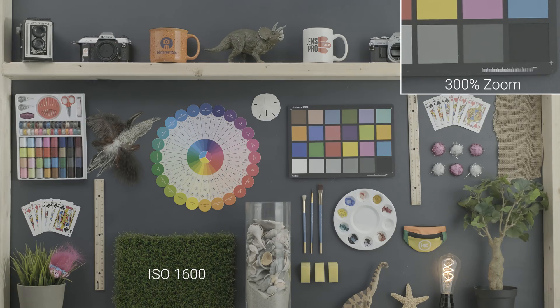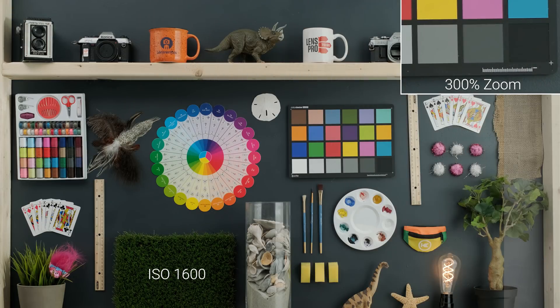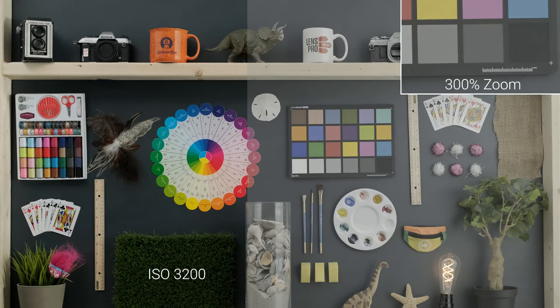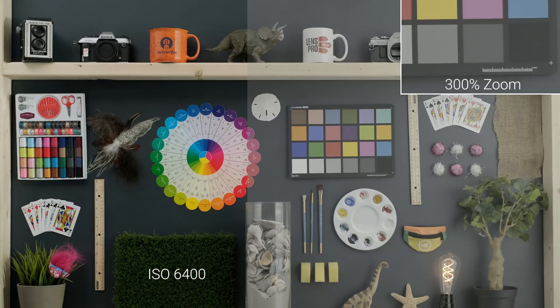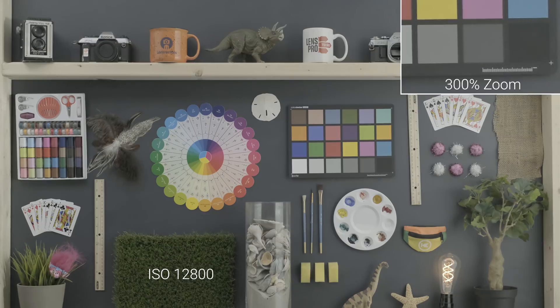Going up to 1600 ISO we're still getting a really clean image and we're not getting any color noise introduction, which is really great. Going up a whole stop to 3200 ISO we are starting to see a little bit of dancing around and movement in the darker shadow areas, but again no color noise has been introduced. Going up another stop to ISO 6400 we're still not seeing any color noise — we might start to see a little bit of a shift towards a green tint, but as you can see zoomed into that 300% crop, no color noise.